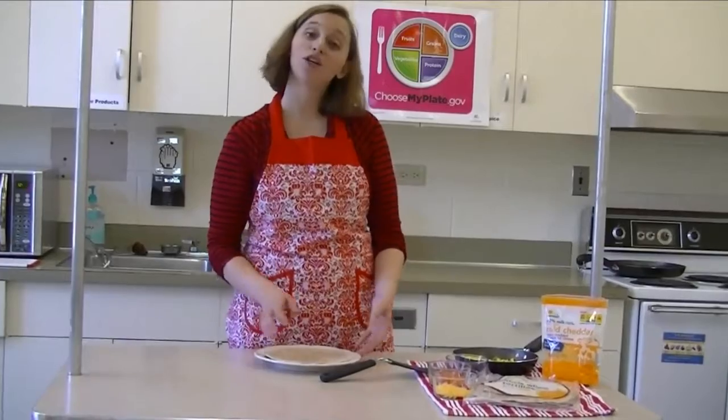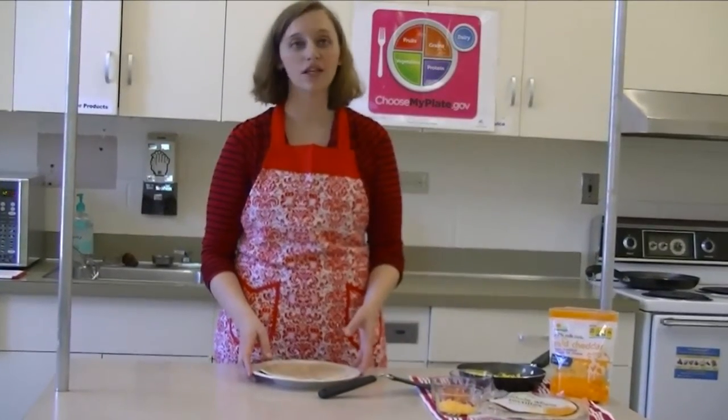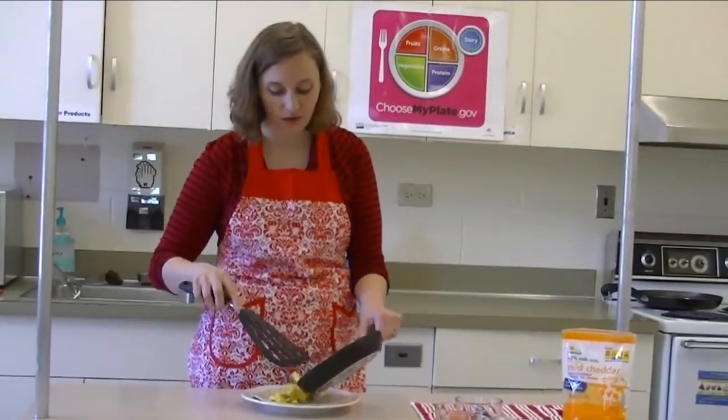Once everything's ready, your kids can help make their own burritos, making sure to add in all of the healthy vegetables. You may have to simply help them roll up the tortilla tightly so none of these good vegetables fall out.